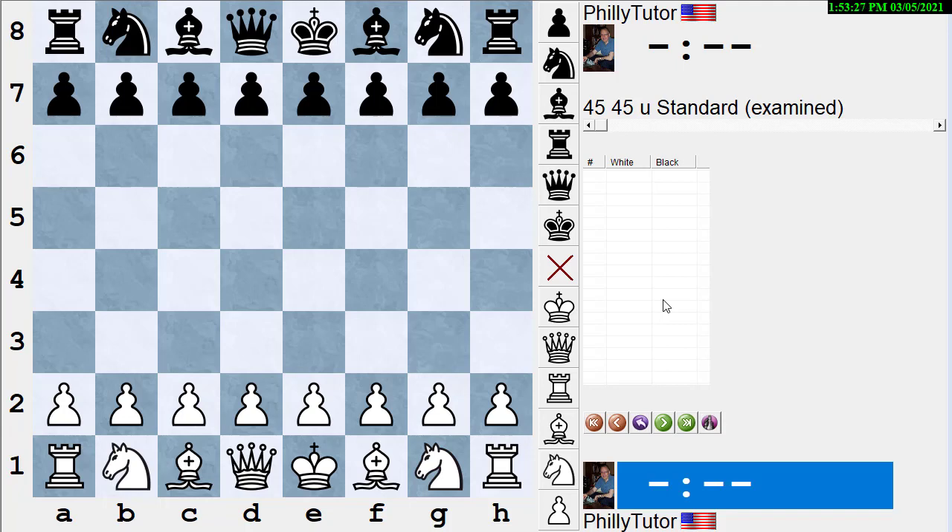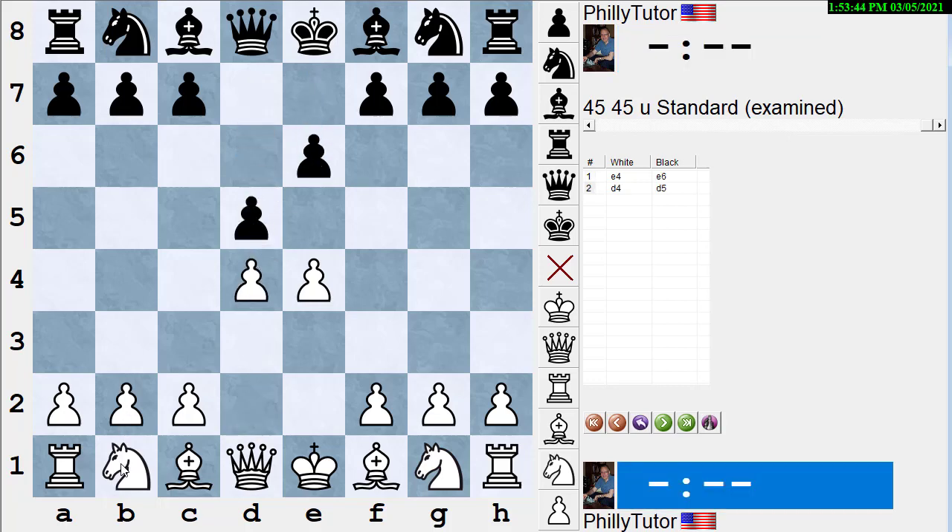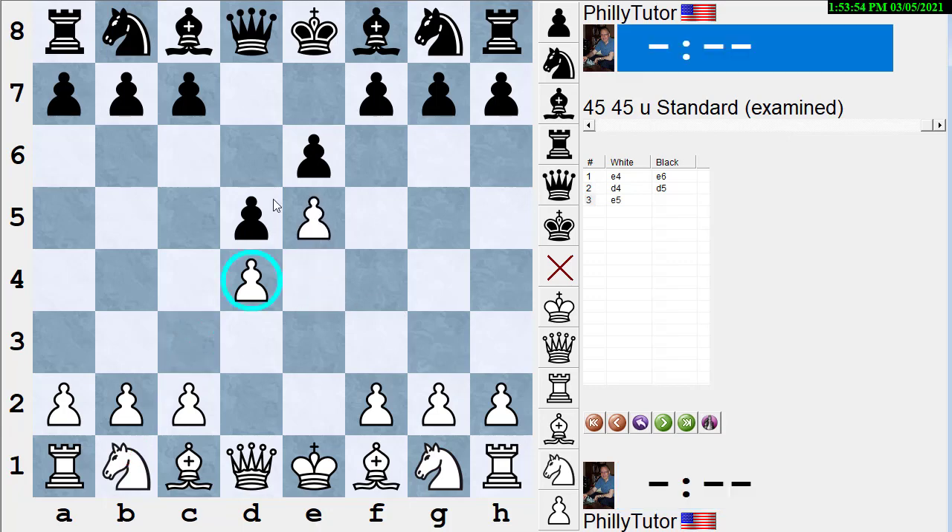It's sometimes easier to show this than to explain a definition. So let's look at the two main openings where you see this, which are the King's Indian and the French. Let's start with French: E4, E6, D4, D5. The main move for white is Knight C3, but let's say white plays the advanced variation — not because it's so good, but because we want to create the pawn structure.